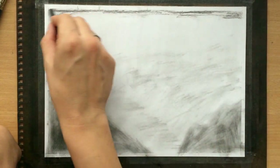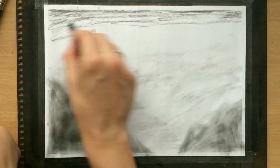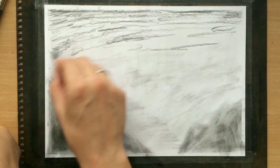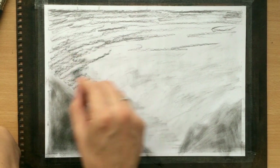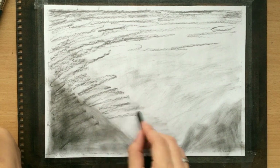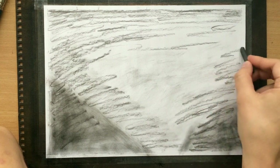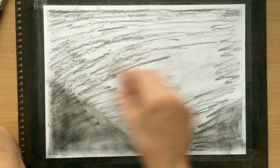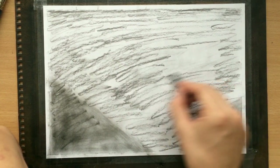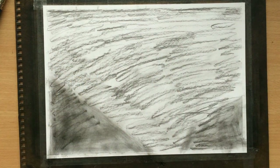Now I'm using vine charcoal to cover the rest of the paper. Vine charcoal is a lot lighter and it can be blended and moved more easily, and lifted up more easily as well. So this area is going to be a lot lighter. That's why I first used charcoal powder on those two areas at the bottom - because I want them to remain darker. This looks like a mess now, but trust me, I know what I'm doing. Or at least I think I do.